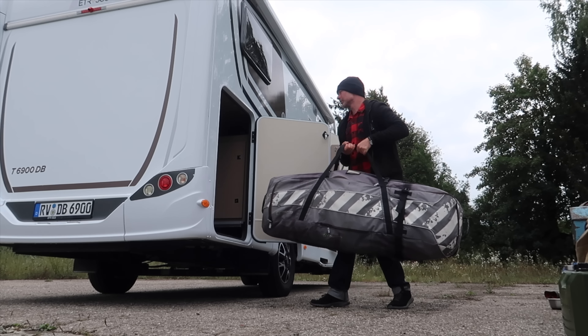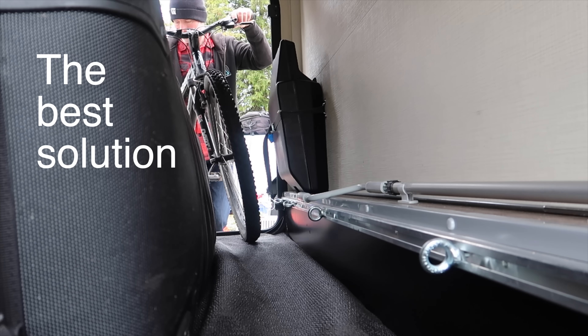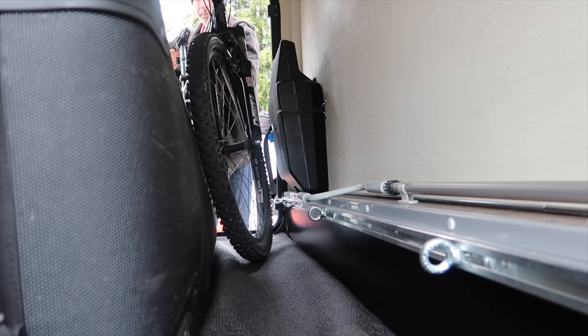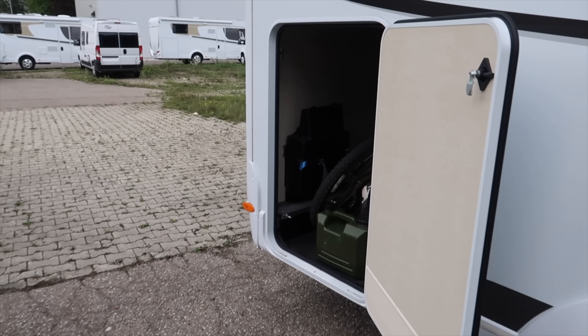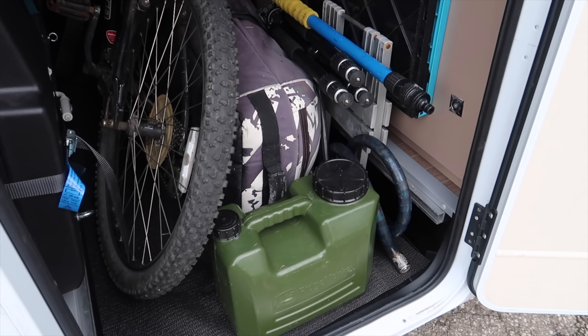Now what about inside the vehicle? Well, if you have a motorhome with a garage, you are laughing. This is by far the best solution for carrying e-bikes. It's easy to load and you have the added bonus of weather protection and additional security for your bikes. Just be sure to remain within the weight limit of your garage, but normally this is more than adequate for a few e-bikes.